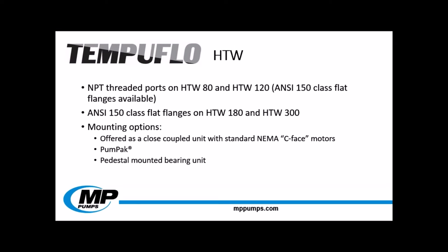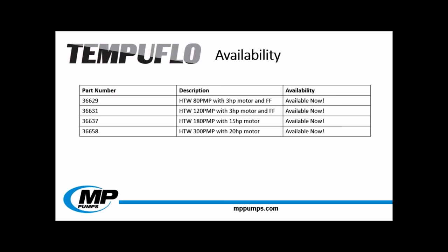This pump is constructed of all ductile iron. A carbon silicate carbide seal with viton elastomers is standard, and we can change the orientation of the discharge port to fit into your system. Like its hot oil counterpart, the HTW comes in four different sizes. The HTW 80 is 1.5 by 1.25 inches; the HTW 120 is 2 inches by 1.5 inches — both come standard with NPT threaded ports, with ANSI 150 pound flat flange options available. The HTW 180 is a 3 inch by 1.5 inch pump, and the HTW 300 is a 3 inch by 2.5 inch pump, both with ANSI 150 pound flat flanges standard. These pumps can be purchased as a pump end only, as a pedestal unit, or close coupled to NEMA frame electric motors.